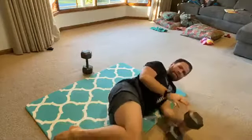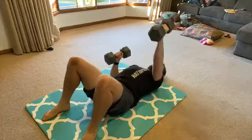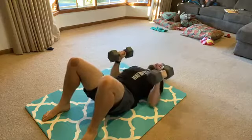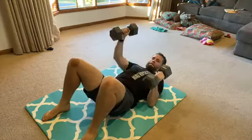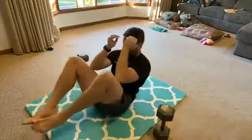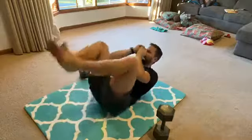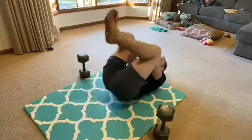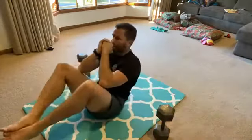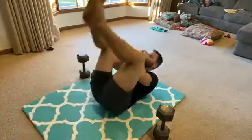Down to 10 for the press. Counting through 10 floor presses. Back to those egg rolls for 10, counting through all 10.